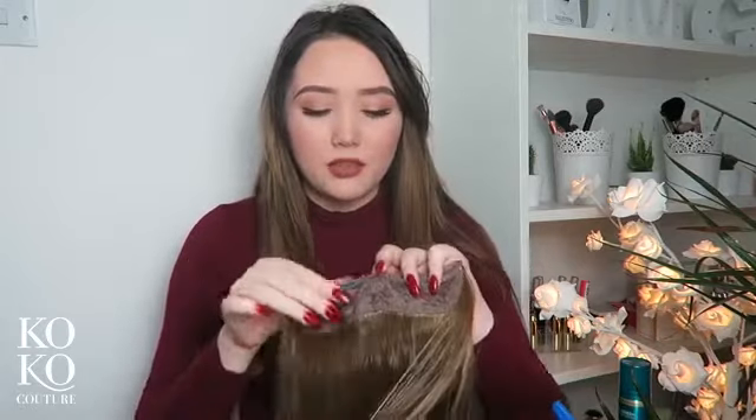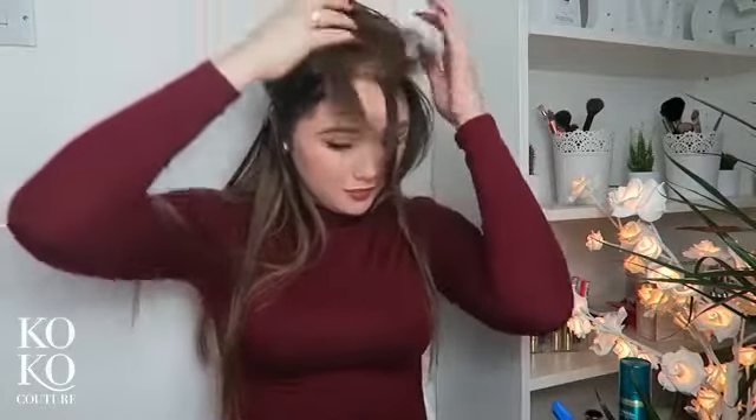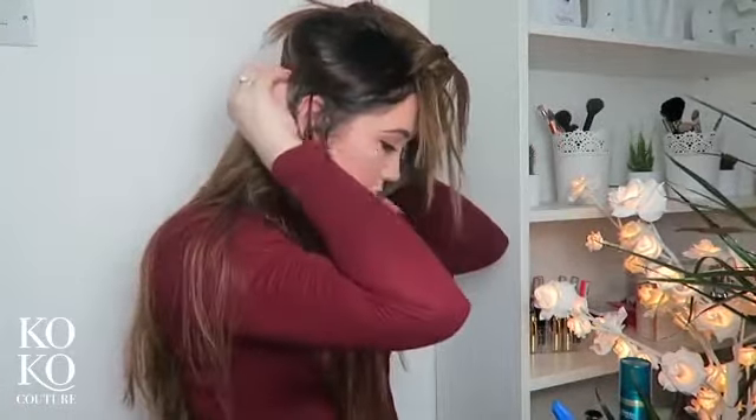If you have really fine hair you can back-comb at the roots so the clips stay in, but the clips are pretty sturdy anyway and they've got a silicone grip which grips onto your hair, so you don't really need to back-comb. Next I'm going to use the four-clip weft and do exactly the same but above the ear. Flip it over and clip it in at the root - the colour matches perfectly. Clipping them in at each side, flipping that back.